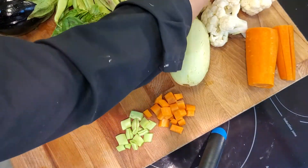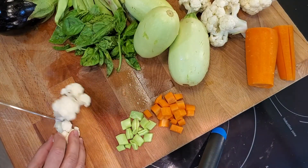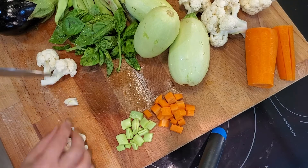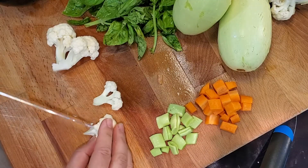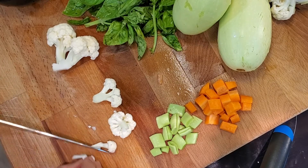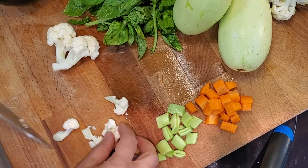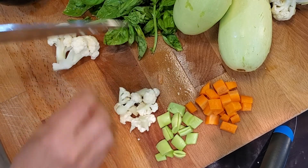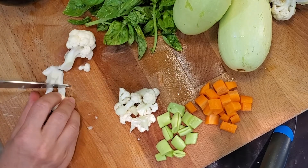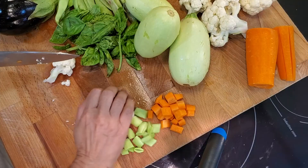Next let's pick up our cauliflower florets. Same thing — you want to remove any tough stems and just cut these down, keeping in mind that they will shrink a little bit when they cook. We want them cooked down small enough to fit on a cracker. There's our cauliflower.